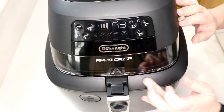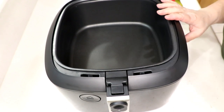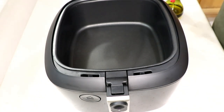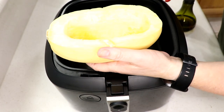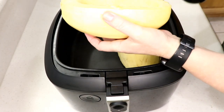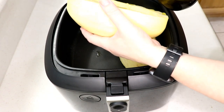I'm using the Rapid Crisp air fryer by DeLonghi. It has a bottom burner, but it's okay if you don't — just cook it as is, it'll probably take about five minutes longer. I had a hard time slicing it because one half is thicker than the other, but no problem. We're going to fit them both in, spray with some olive oil, and cook it face down.